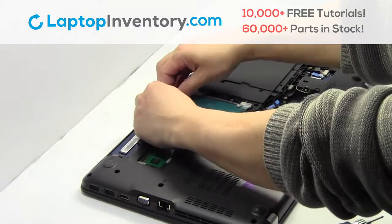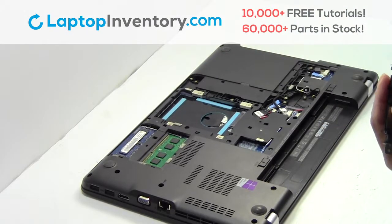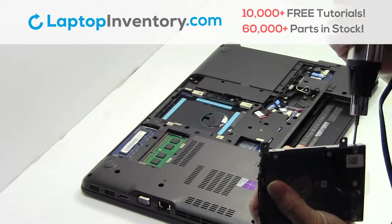Gently pry out the hard drive. Remove the screws from the hard drive caddy.